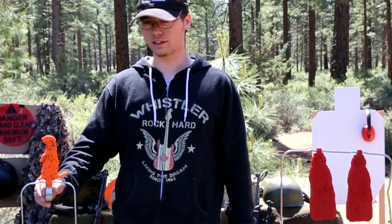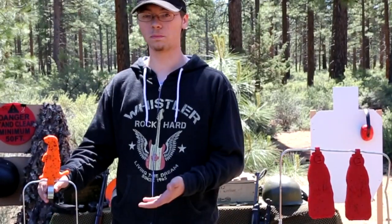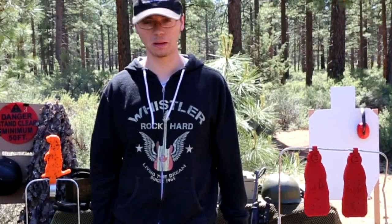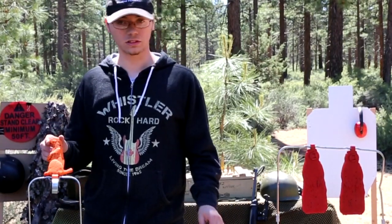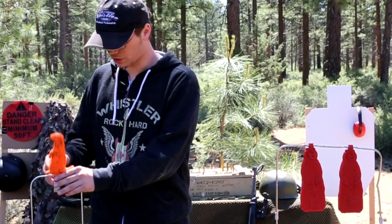Just know that the higher the caliber you shoot at them with, the quicker they're going to be torn up. They won't last forever. Most of these will last you about a thousand rounds, maybe more, just depending on what you're shooting with. I generally shoot at these with .22s or even .223 or .556, so they do pretty good.